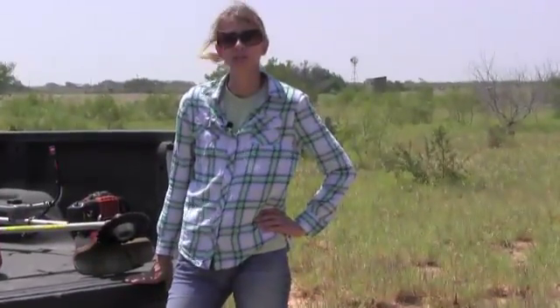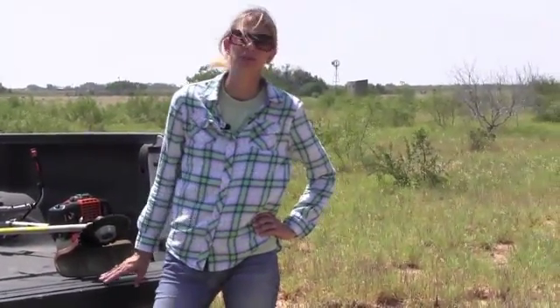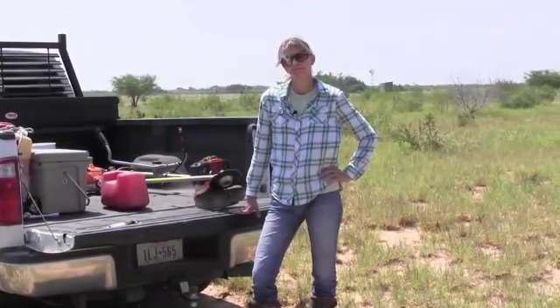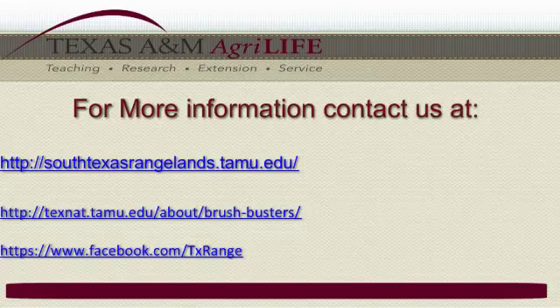So that's it. It's pretty easy to do a cut stump treatment for many brush species. You can do the cut stump treatment any time of year, which is a big advantage, especially during a hot month. If you need further information about Brush Busters, be sure to check out the Texas A&M AgriLife Extension Bookstore's Brush Busters Cut Stump Treatment Method publications, and it will have detailed information about what you saw in this video.